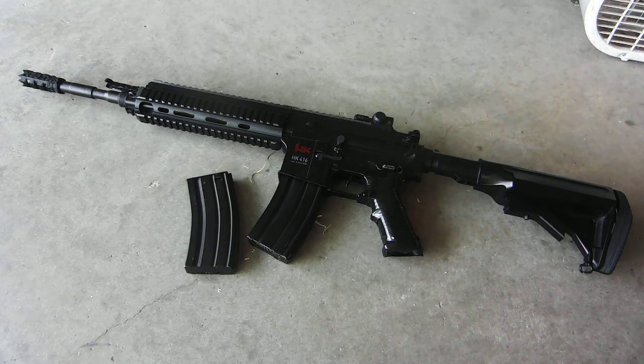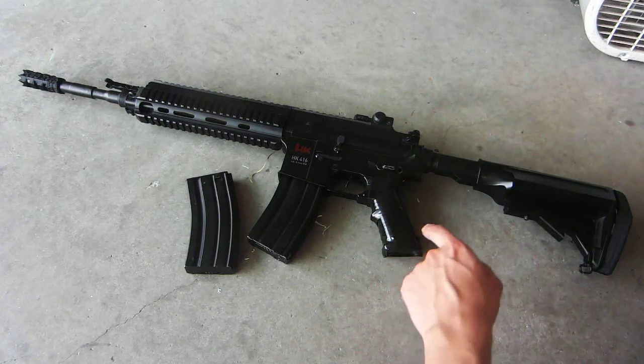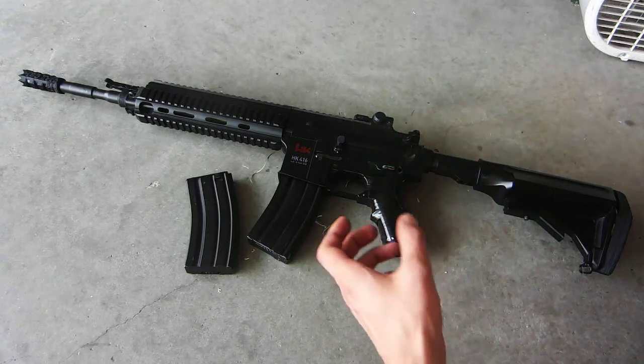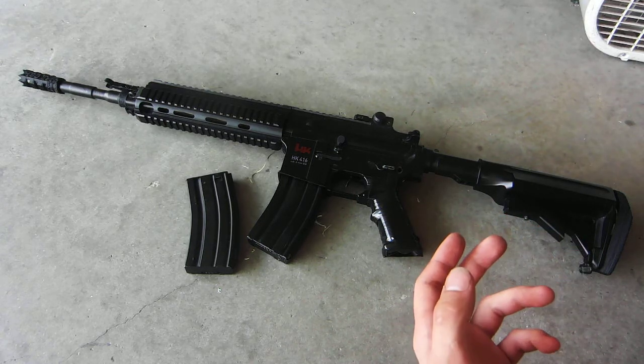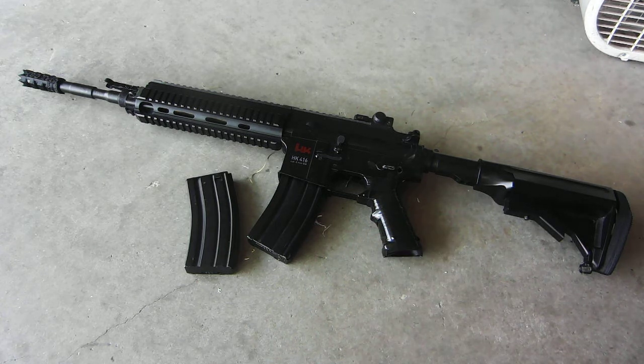Hey guys, so today I have hopefully a very entertaining video. This is my HK416, which I kind of fabric cobbled together. I don't know if you guys remember this gun from a video that I made about it — it's got to be at least a year, maybe a year and a half even. It was, I think, one of the earlier videos on the channel about this.